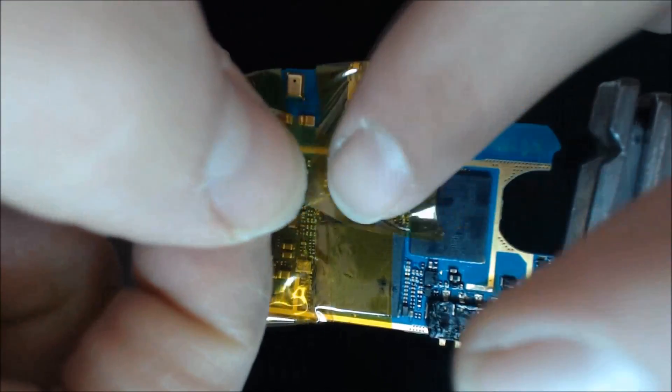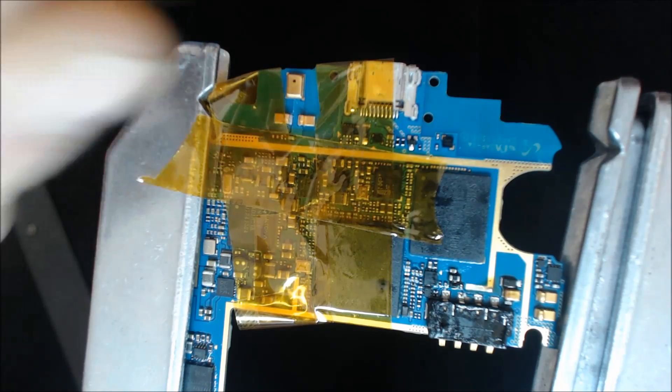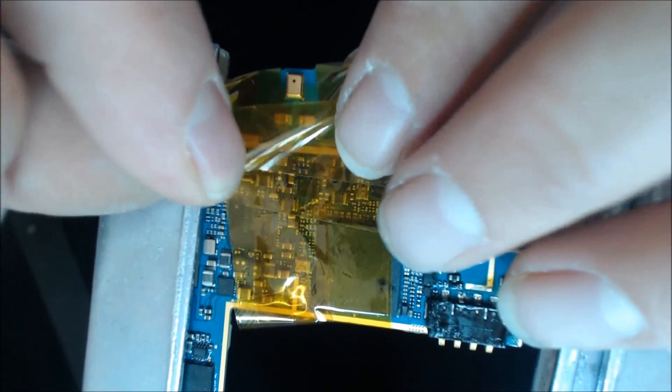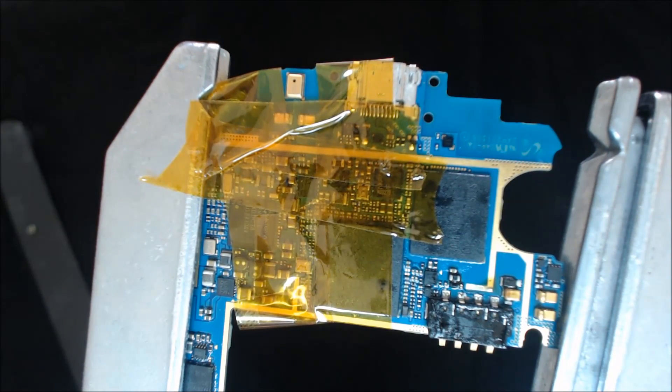I'm going to do one across here — this isn't the prettiest one I've ever done. I'm going to put one more across there. So you can kind of see pretty much everything here. Let me go get my tweezers for a second.